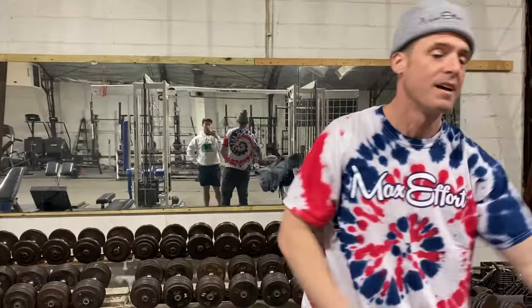What's up everybody? Welcome to another episode of the Knowledge Bomb. Episode 414: the Dumbbell Pullover.